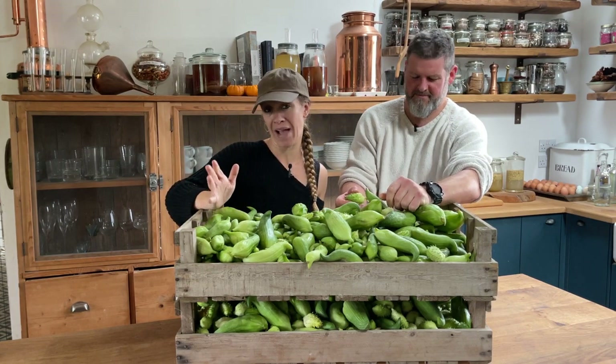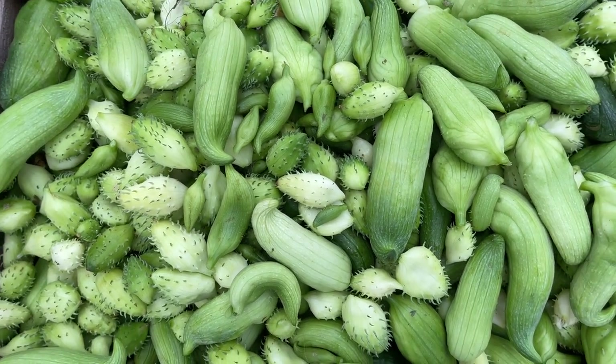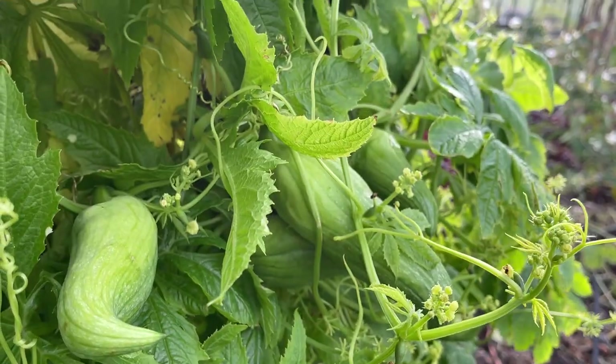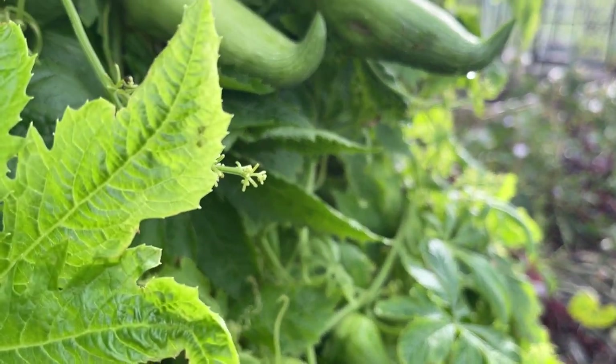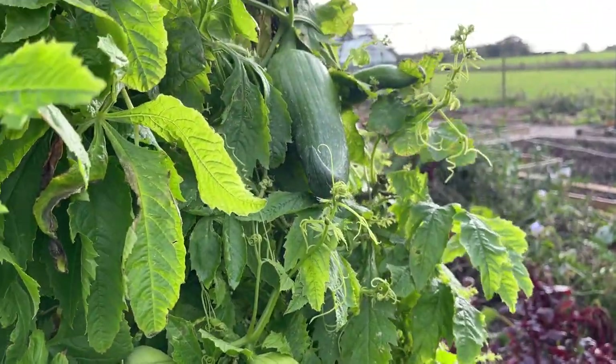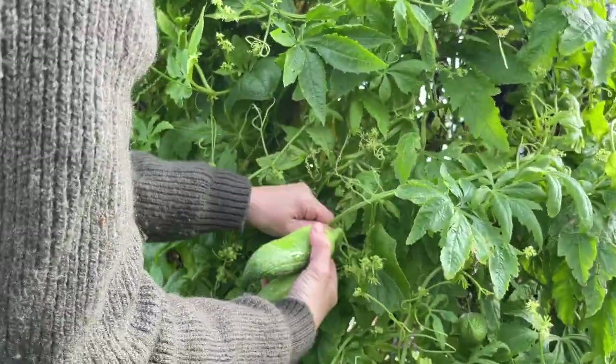Today we're going to talk about a chocha, and this is a South American gourd. Quite a few people have tried growing this plant, probably because it looks a bit interesting and kooky looking, and then they've probably never grown it again because a lot of people don't really know how to make the most out of this.